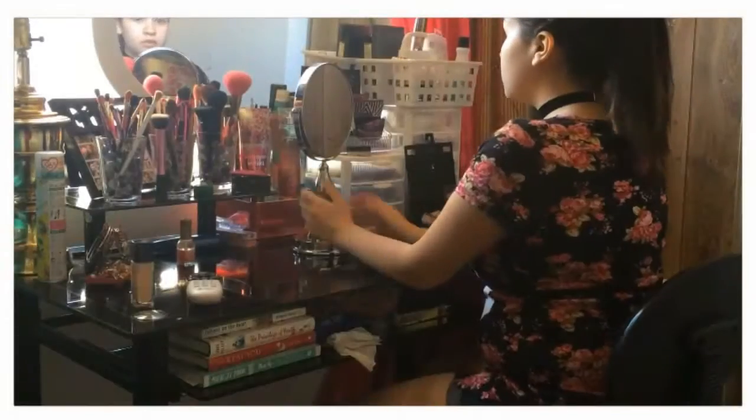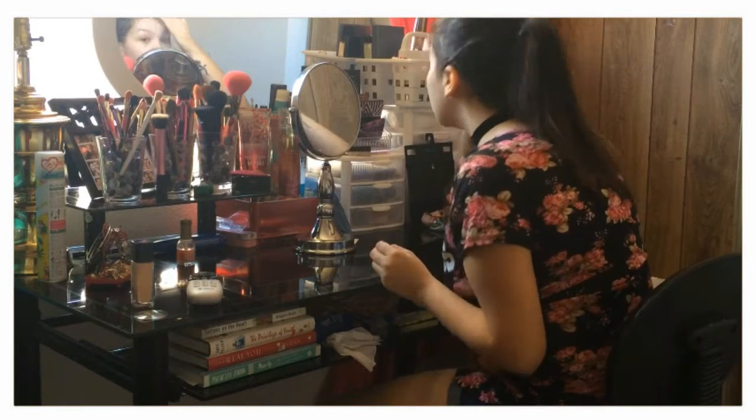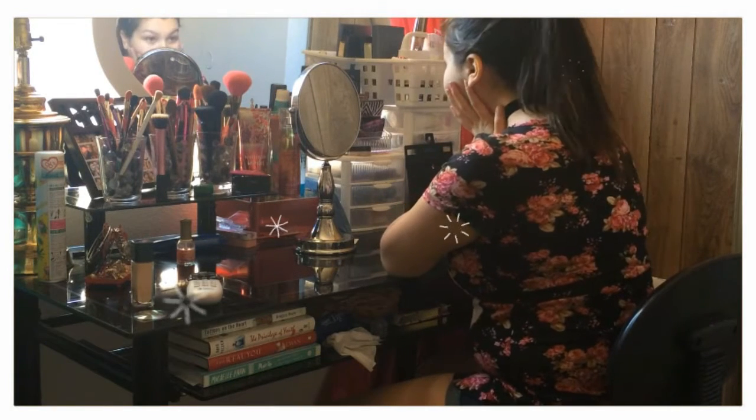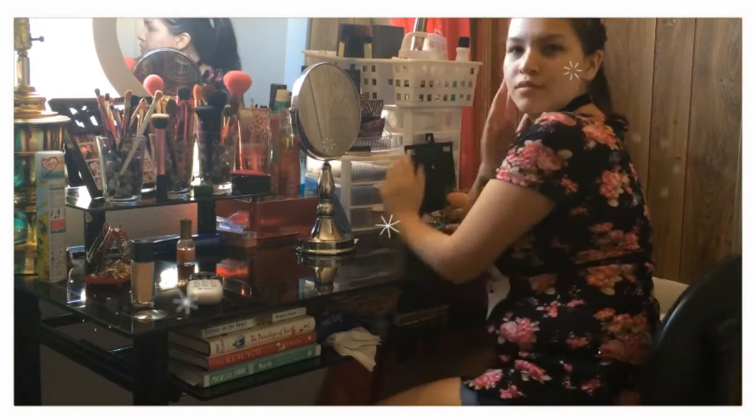Ugh, I don't want to go to school. God, my skin is so gross today. I got my makeup on, but I don't even think I know how. Wait, didn't Sierra just upload a new back-to-school makeup video?